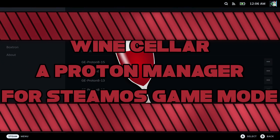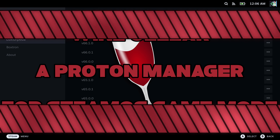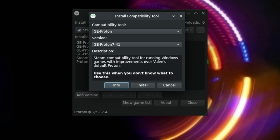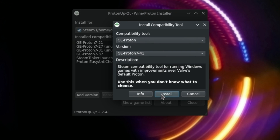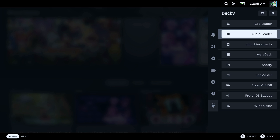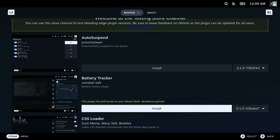The Wine Cellar is a fairly new Decky plugin. Its main purpose is to let you manage various different compatibility layers directly in game mode. Typically, you'd use a program called ProtonUpQT to download ProtonGE. But if you've got Decky Loader installed, there's another option for you. This tutorial assumes you have Decky Loader installed — if you don't, I've got a tutorial for you, with a link in the description down below.